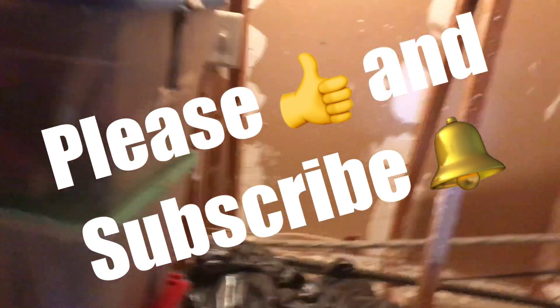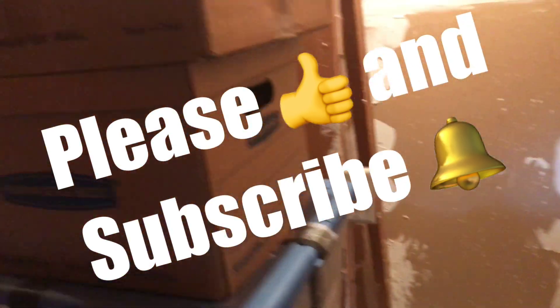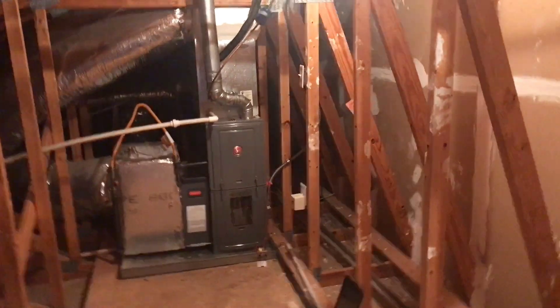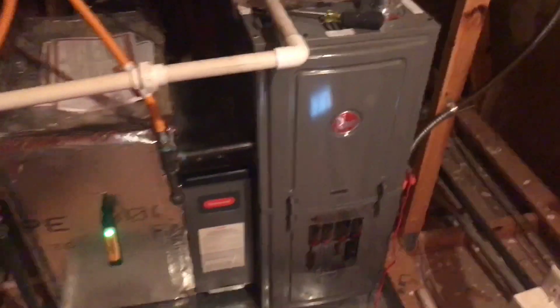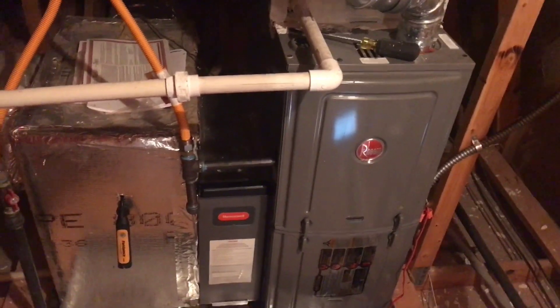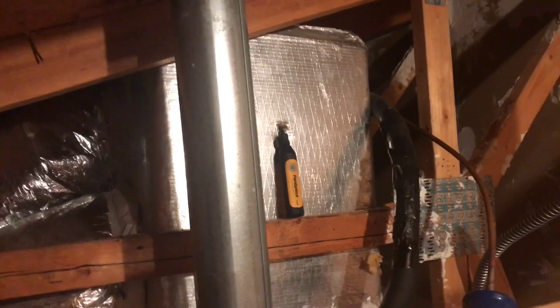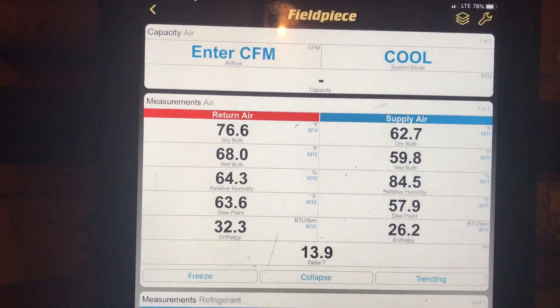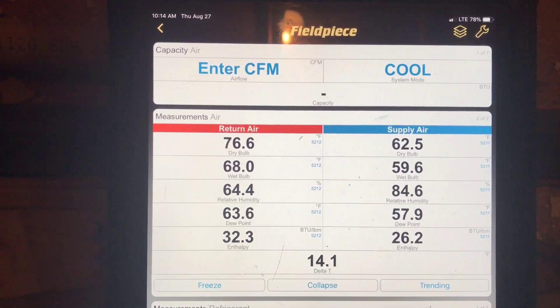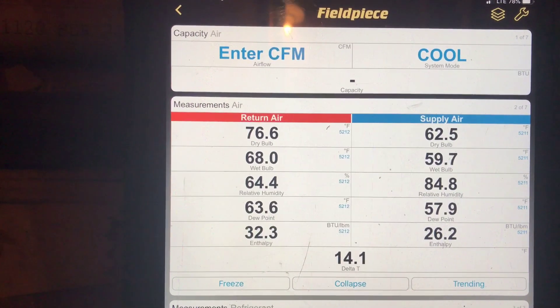Going up into the attic here — we just installed this system. We're going to do a quality inspection on it, and we're going to check the Delta T. So on this inspection so far, I started out with the Delta T. I pulled the old filter out and put a new one in, and the Delta T isn't fantastic — it's not really where you want it to be. It's around 14, might get up to about 14 and a half, the highest I've seen.